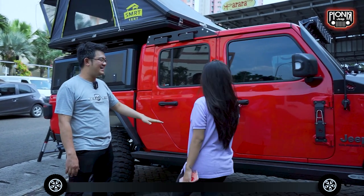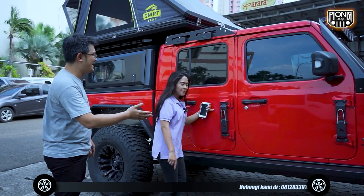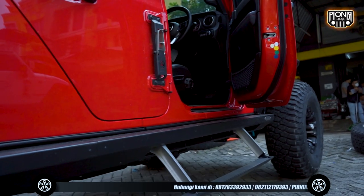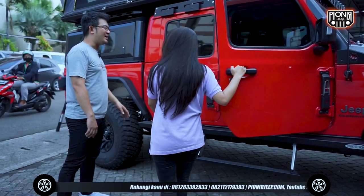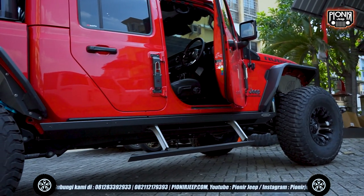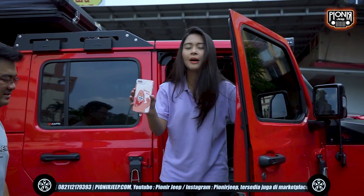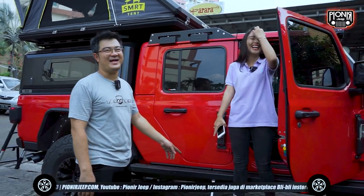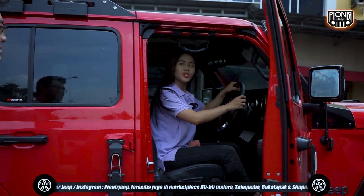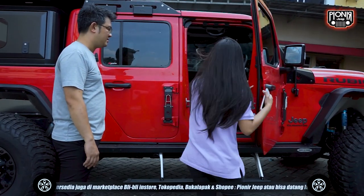Boleh cobain nih untuk naik mobilnya seperti apa? Ini kok gak ada footstep-nya biasanya? Ini footstep, ini footstep — footstep udah langsung berikut dengan rock rail-nya. Coba dibuka pintunya. Oh ini yang udah elektrik itu ya? Ini dari brand Rockslide. Nah kalau gini bisa nih, gampang kan? Jadi gak perlu takut mobil tinggi susah naik. Gak perlu takut sahabat Jeep, kalau mobilnya tinggi susah naik, solusinya elektrik. Ini emang rasa tinggi banget ya. Berarti nanti kalau dia ketutup otomatis semuanya juga.